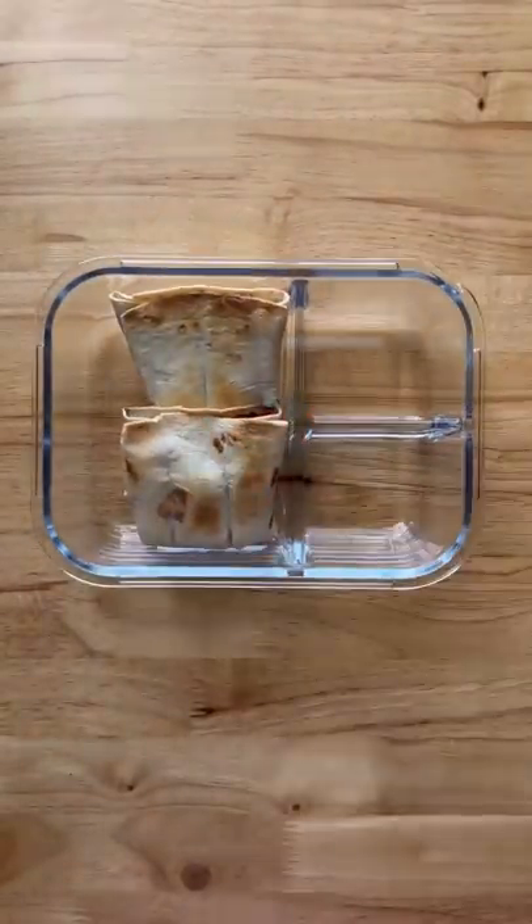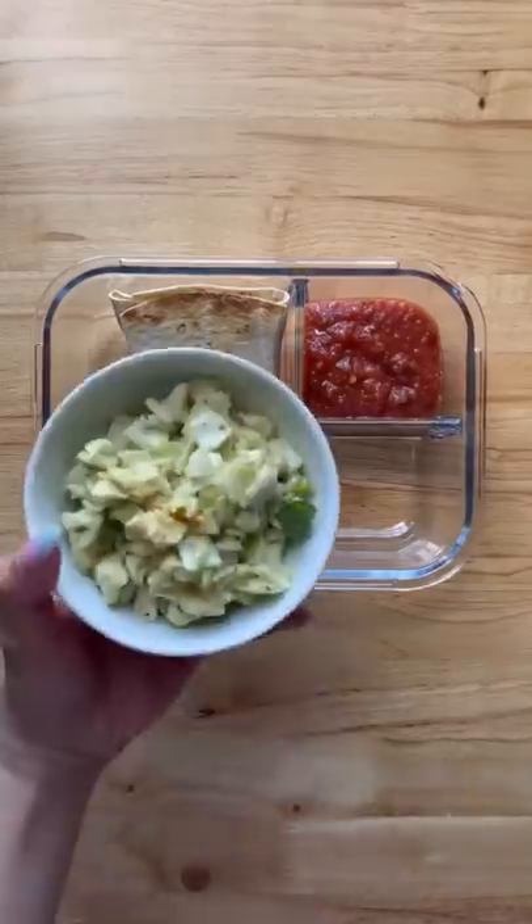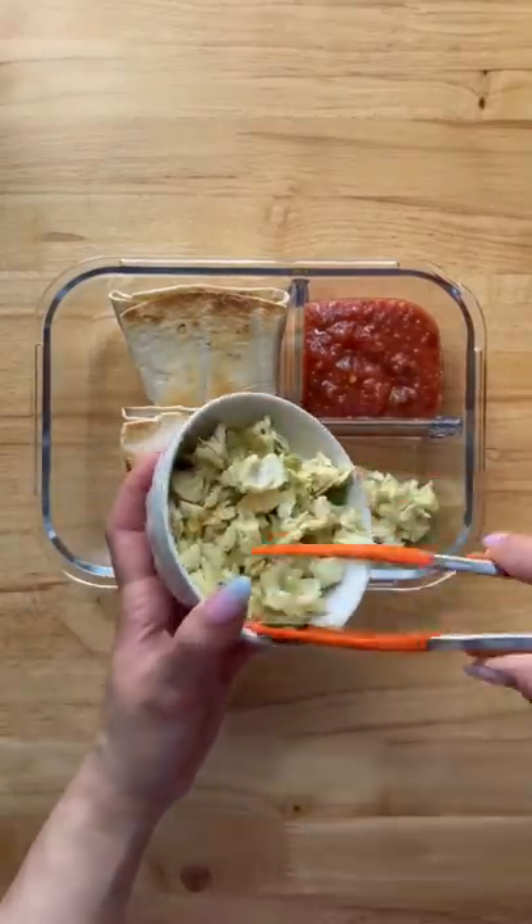I'm just going to put some salsa on the side. Here I have a chopped salad with avocado ranch. One serving fits perfectly there.